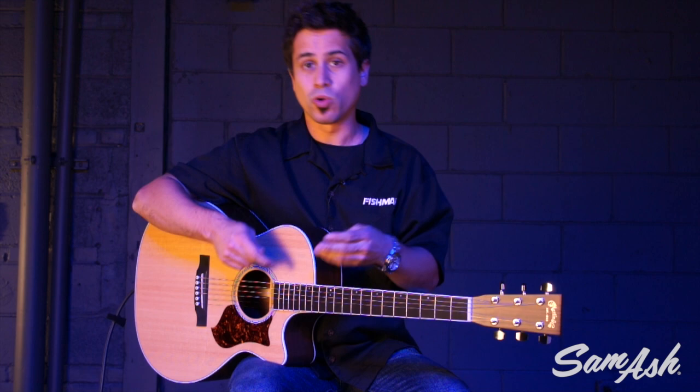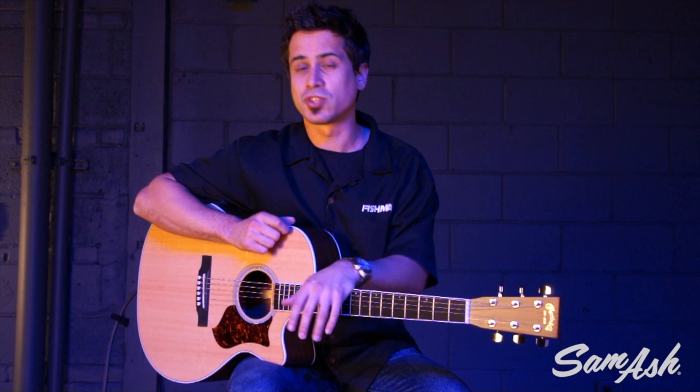This is really cool because you can now plug either an instrument and a microphone into each channel, two instruments, or even two microphones if you wanted to. It's pretty cool to have those features in a portable, powerful acoustic amplifier.